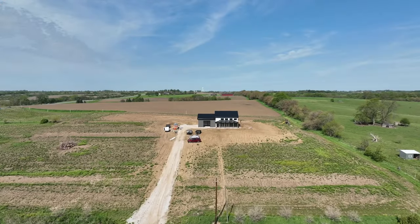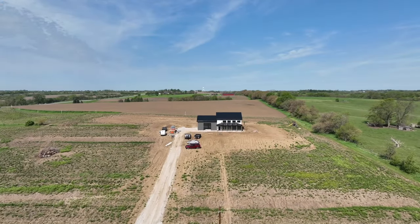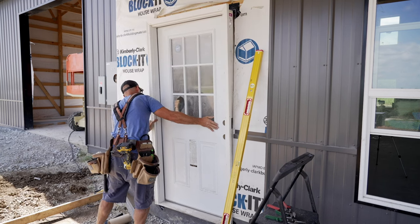All right guys, welcome back to Mr. Post Frame. We are back on a job site we haven't been to in a long time. We finally got some doors in, so today's show is going to be how to install an exterior door by yourself.